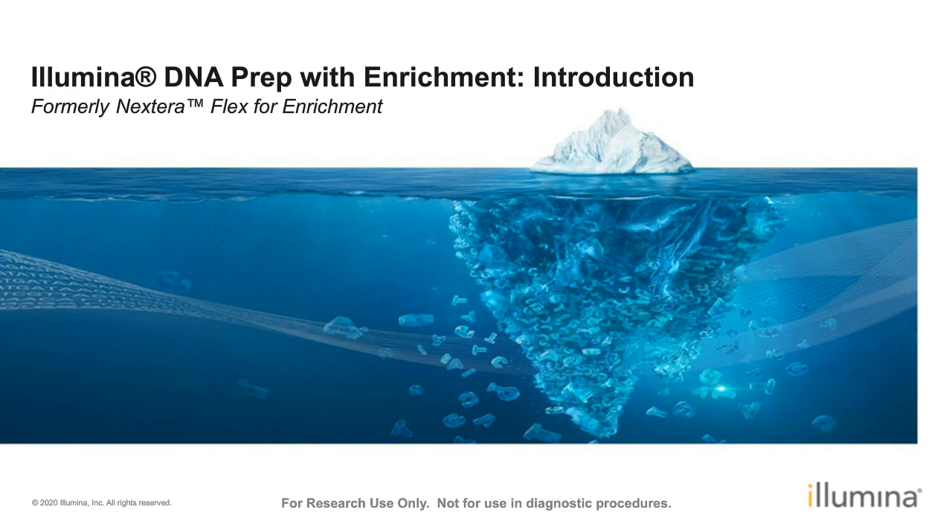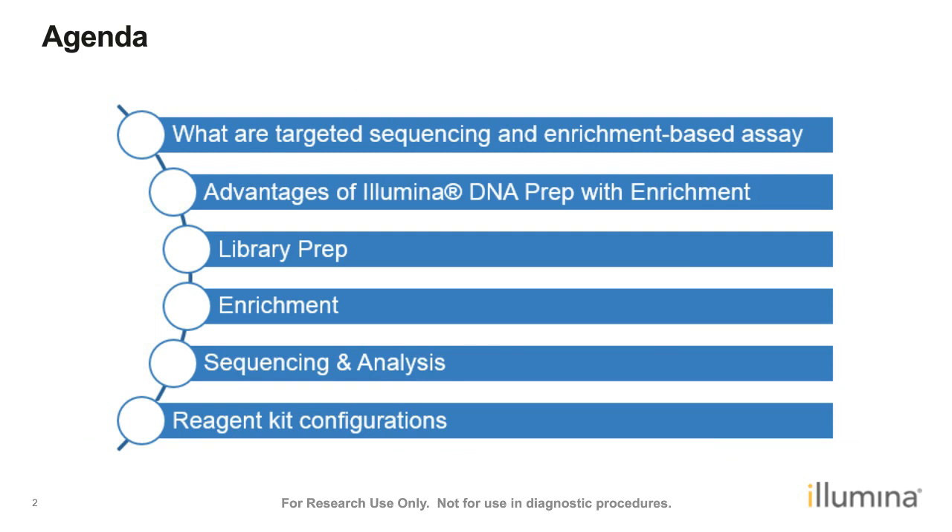On the agenda today, we will start by covering what targeted sequencing and enrichment-based assays are, then move into the features that Illumina DNA Prep with Enrichment offers. Next, we'll cover the specific library preparation protocol and the enrichment process, sequencing considerations, options for analysis, and different key configurations to best plan the experiment with the number of samples we have in mind.